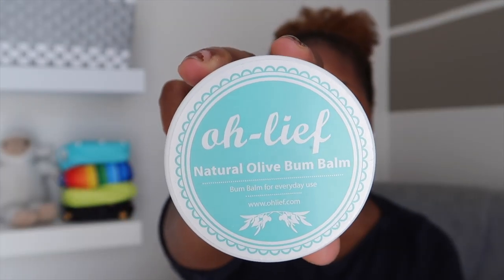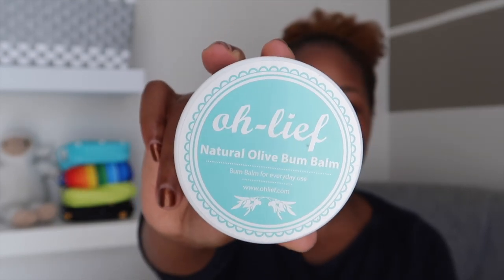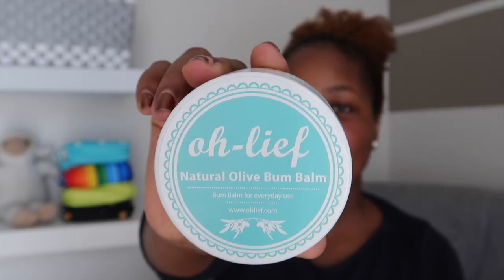You want to get a bum balm or nappy cream that is specifically compatible with cloth nappies. The one we use is by Olive — it has natural ingredients that melt away when you wash the nappies and don't clog them or reduce absorbency. Most cloth nappy websites also sell compatible balm creams, so you don't have to stress about finding one.